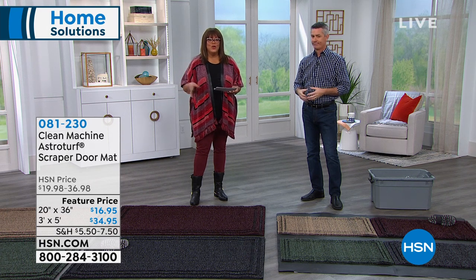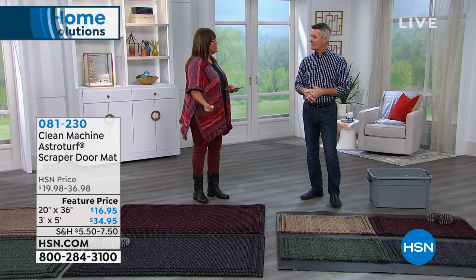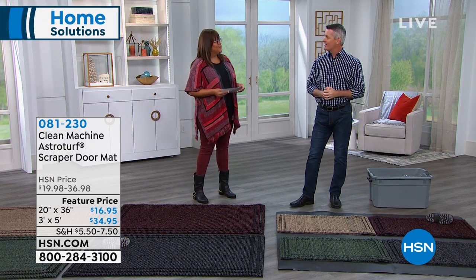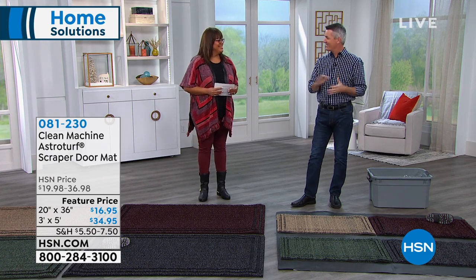Are you dealing with slush, snow, dirt? Well, you want to keep that out of the house, and that's what these are designed for. We were keeping the bad guys out of the house a second ago — now we're going to keep the dirt, the sand, the grime out of the house as well.